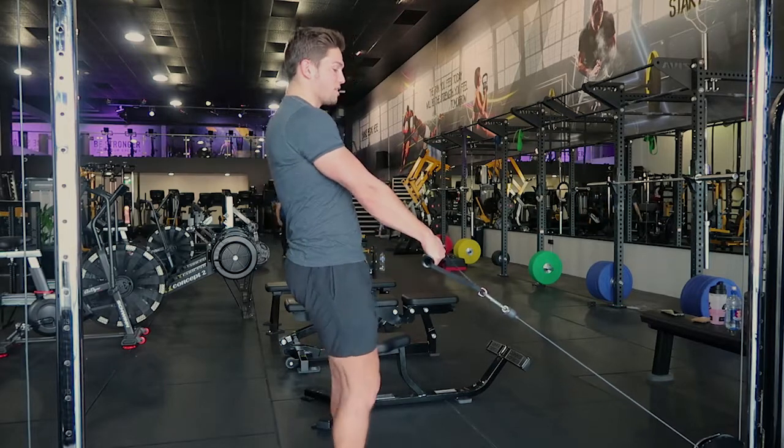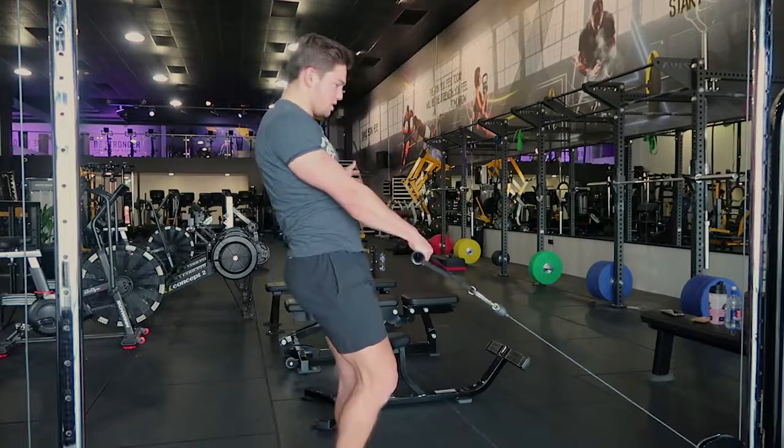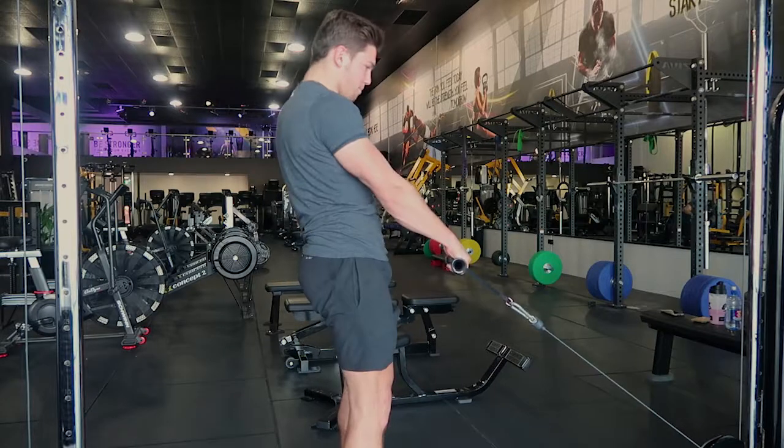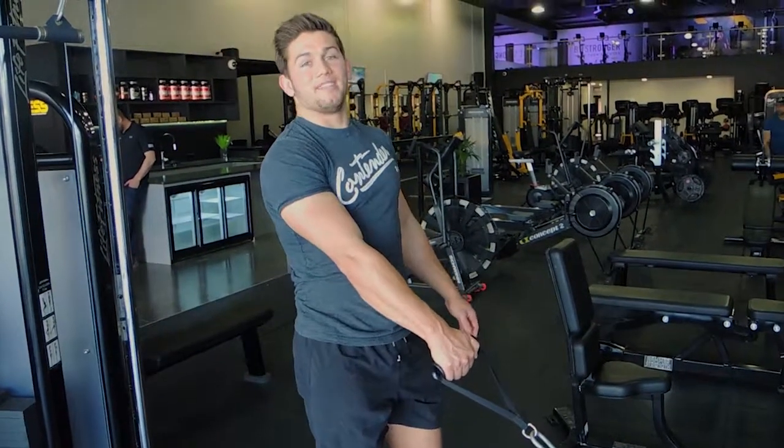I'll show you from the other side so you can see. Coming over and then you're pulling up, squeeze the glutes. One more time — coming over, back straight the entire time, and coming up and squeezing the glutes at the top. That is a single leg cable Romanian deadlift.